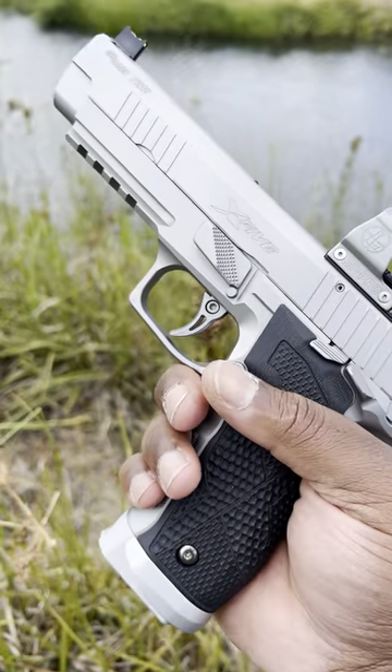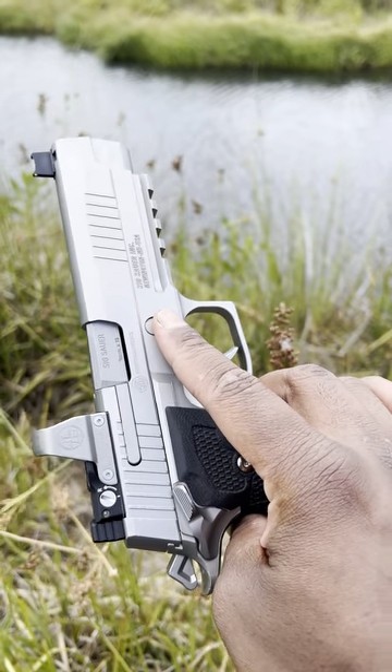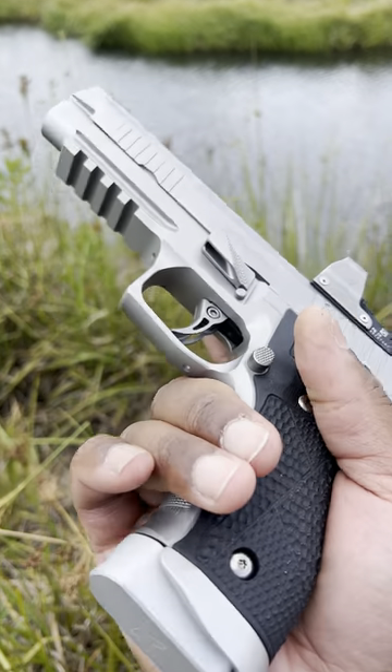This is a beautiful gun. I have not shot it yet — I'm about to here in a minute at the pew party. I'll see you next time. Bye.